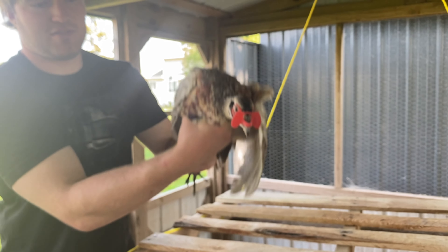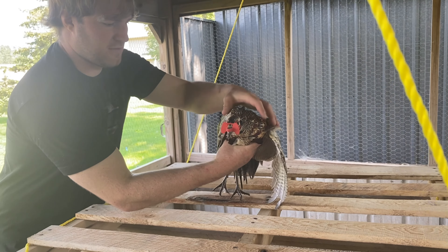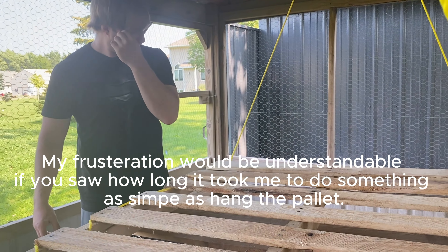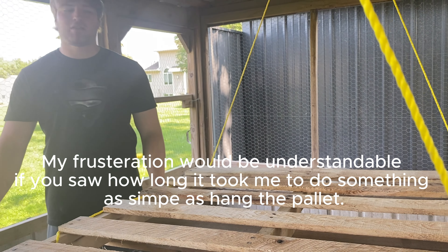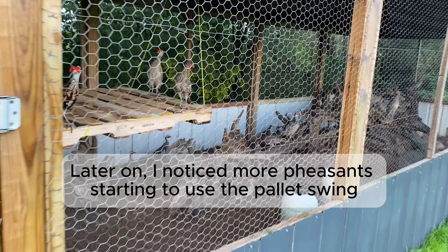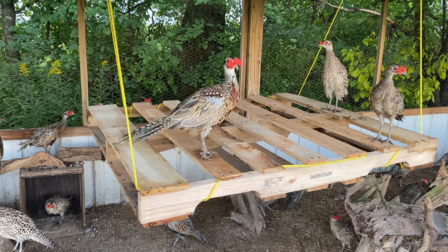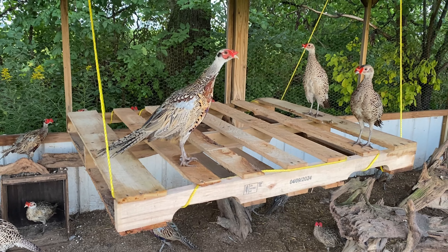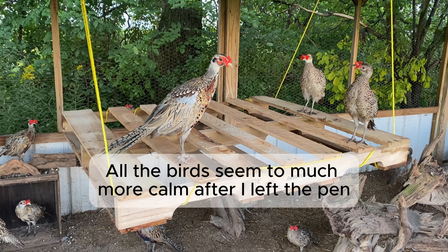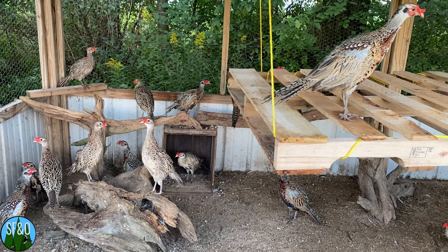We're going to see if he likes this pallet swing or not. No, he doesn't. All right, we'll see you in the next video.